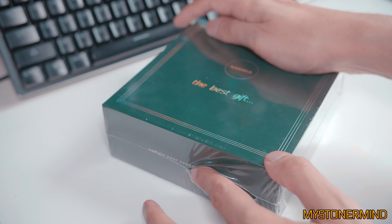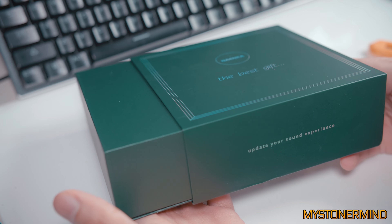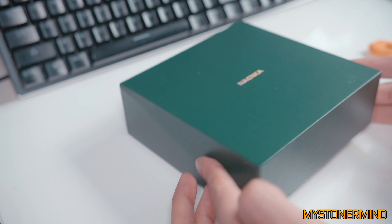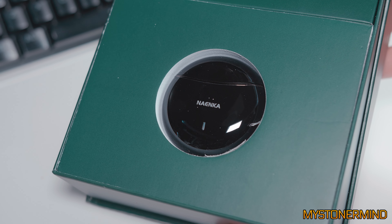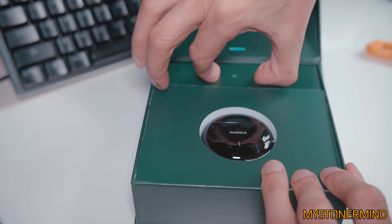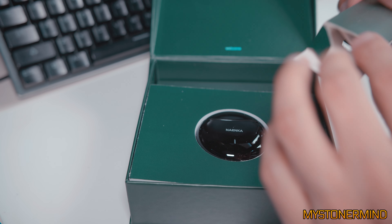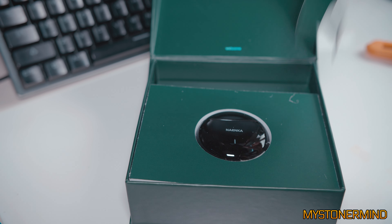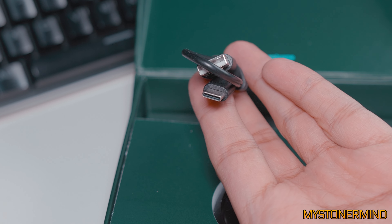So let's open this up and see what is inside. That slides out and this opens up like that. And there we have this — I'm assuming this is the carrying case. Inside we have a USB-C charge cable.